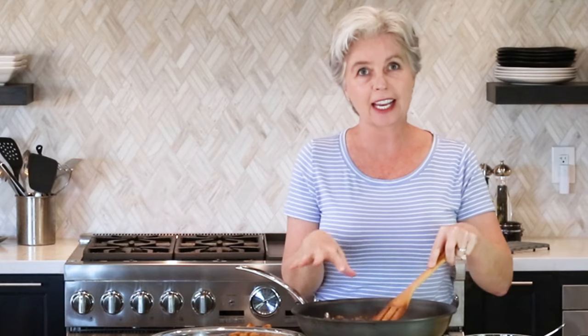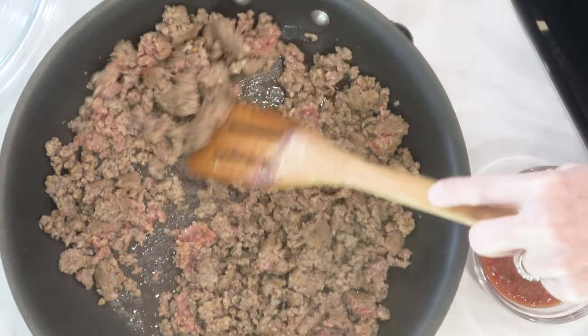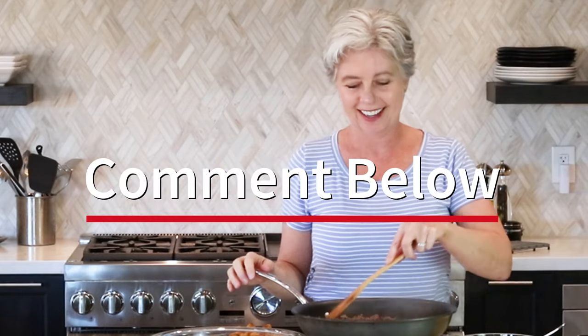You can see that this sausage is almost fully cooked. I'm going to give it another 30 seconds or so. So who else does the happy dance when you book an RV trip? Comment below if you do the happy dance — I always do, every time.